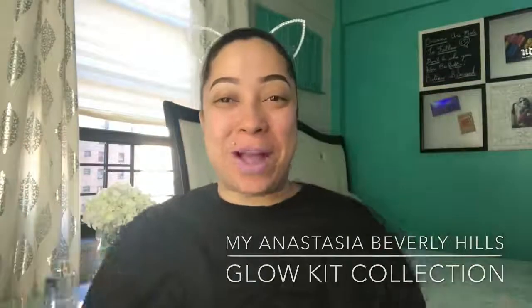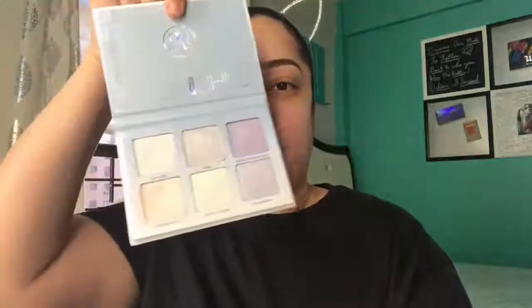Hey guys, welcome back! Today we are going through my Anastasia collection. We will be watching other videos, so we're not going in any real order — I'm just gonna pick up as I go and swatch these for you guys. Today we have the Moon Child palette by Anastasia Beverly Hills and we are going to start swatching.